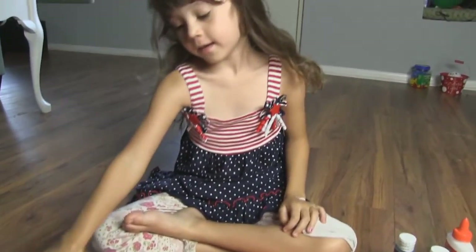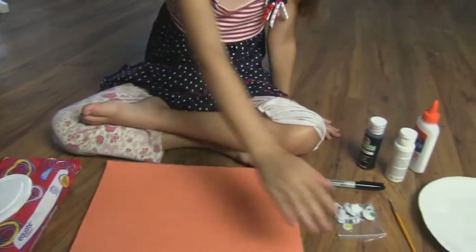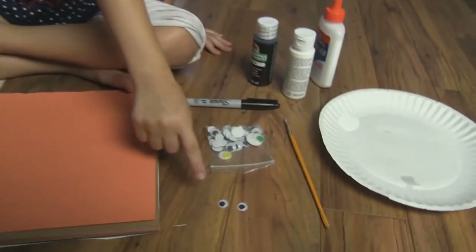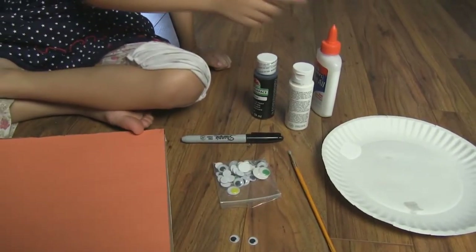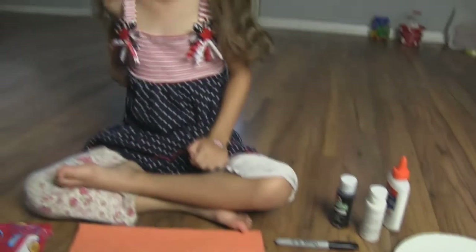This is what we're going to need. We're going to need a piece of orange paper, googly eyeballs, a paintbrush, a sharpie, brush and white paint, glue, and a paper plate.